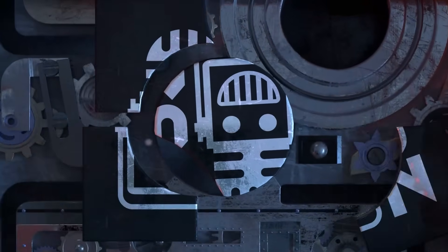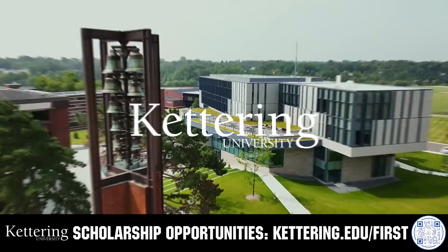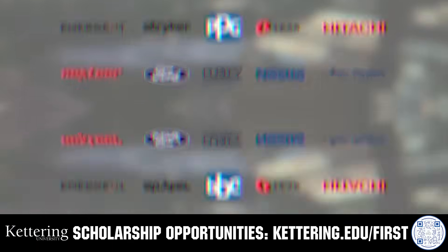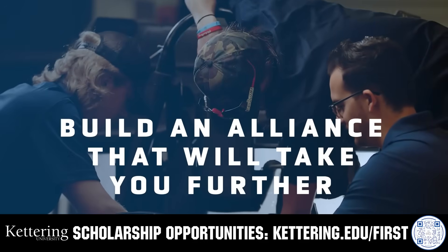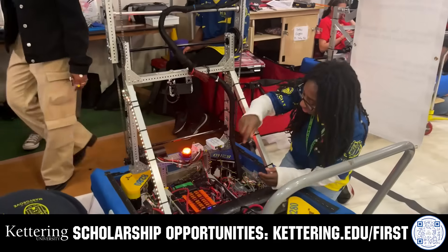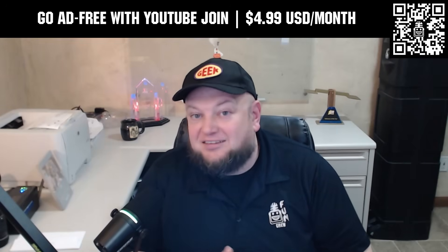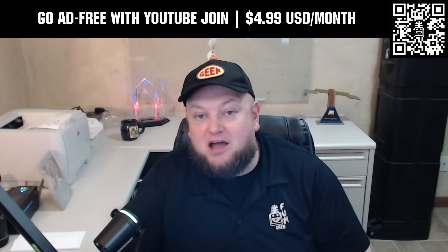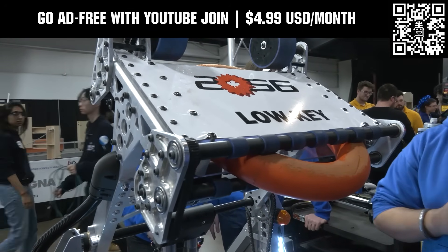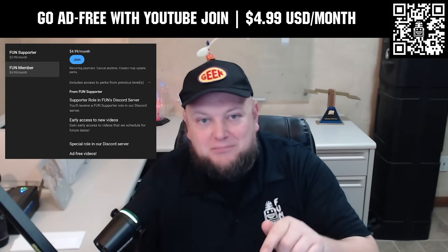This video on Fun is brought to you by viewers like you and also in partnership with the following. For over 100 years Kettering University has offered a better education because from day one that education has been built on hands-on co-op learning. Kettering's impressive alumni network includes founders, presidents, CEOs, and front runners who have a reputation for transforming industries with their resolute leadership. Apply today at Kettering.edu. Go ad free and access our videos earlier when you support Fun with a membership through YouTube Join. For $4.99 a month USD you can watch most of our YouTube videos ad free and gain early access to scheduled content. Click the join button below to get started.